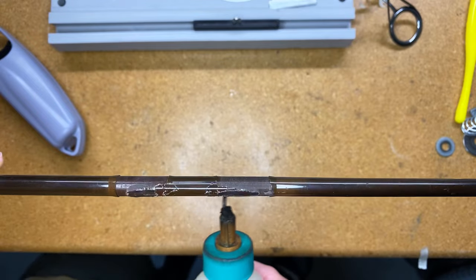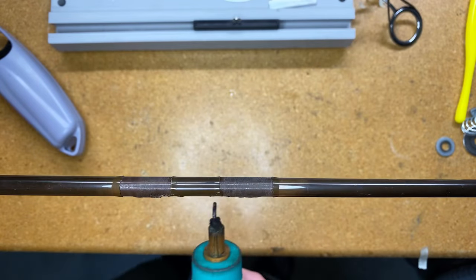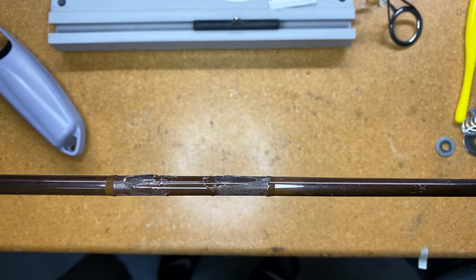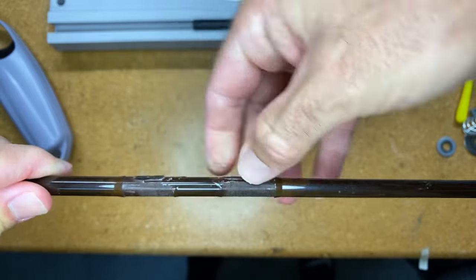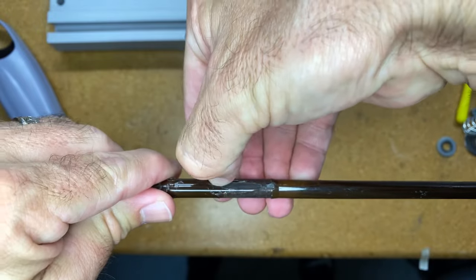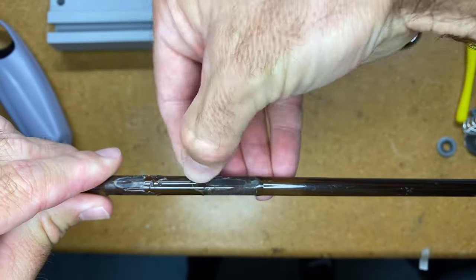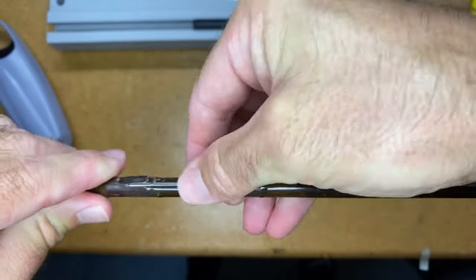I've got my alcohol torch — I'm just trying to soften up a little bit more of this old finish so I can kind of pop it off. What I'm really concerned about is here on the back end, because what I don't want is this old finish to be exposed when I put the new guide on.